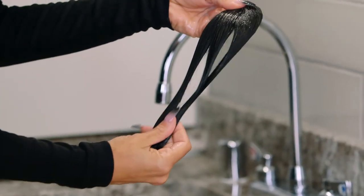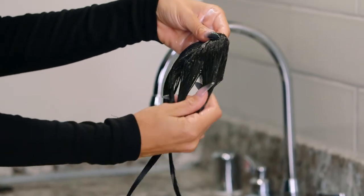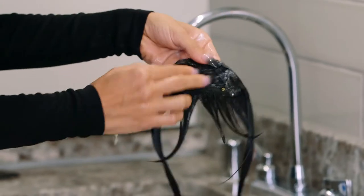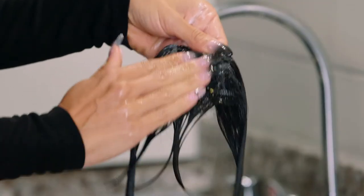Next, take your hairpiece and massage shampoo gently into the strands in a downward motion. Then massage shampoo onto the wefting in a circular motion.